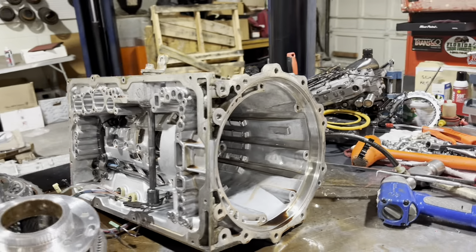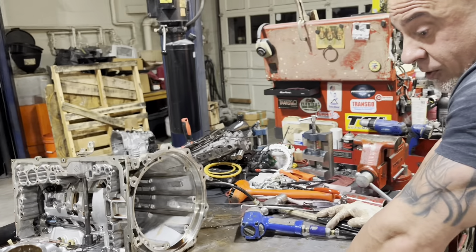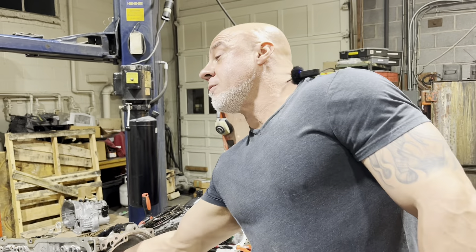When these things fail, usually your low reverse clutches which we didn't get to yet in the back are going to be okay. Sometimes the coast clutches are okay too. But when you have a good failure you're going to have what you see here - almost everything is burnt out.